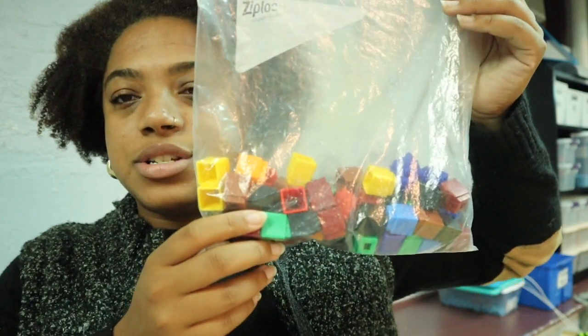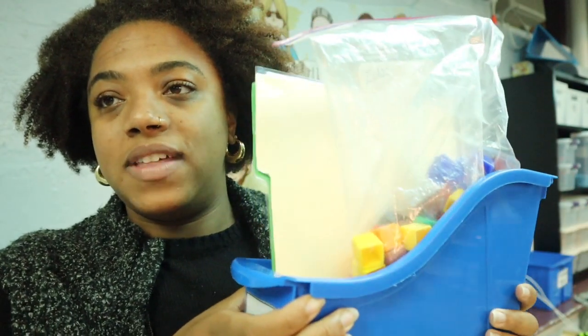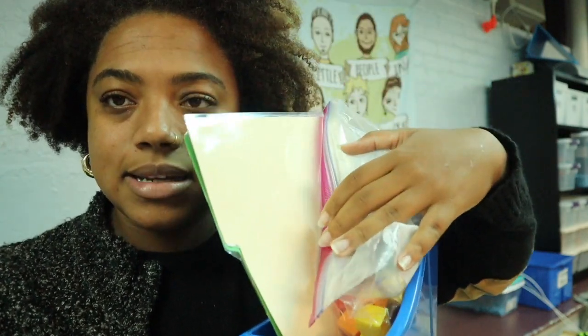Even though students are working on those math concepts, some specifically have IEP goals around patterning or counting to 10, so we hit those skills throughout the day. There are always activities in these bins specific to their needs, so if they have extra time they can go back and practice. After that we have snack and recess, then we get to reading.